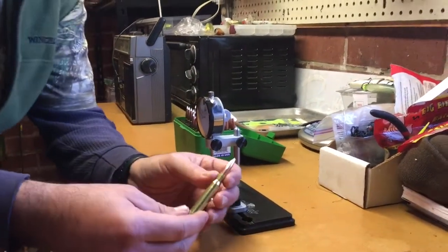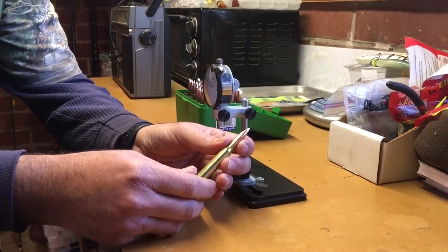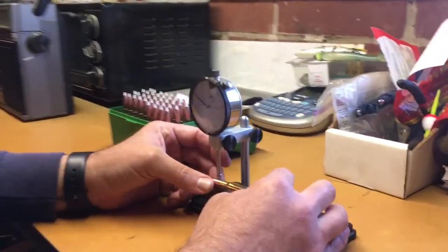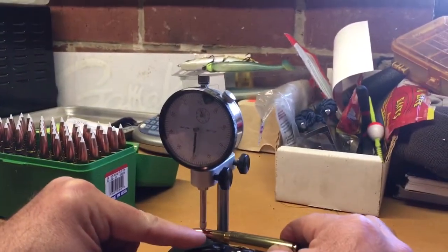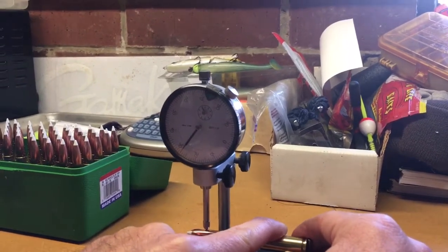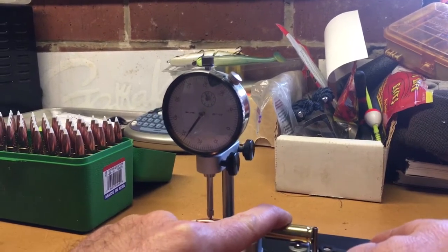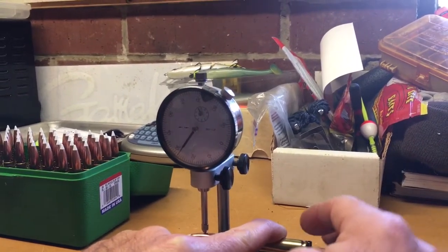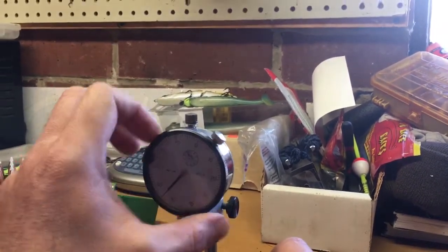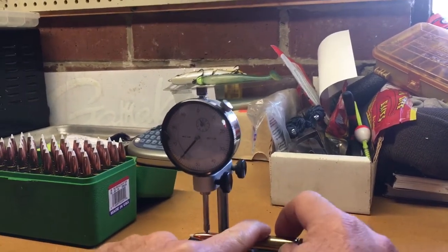I'm going to be doing it today with 30-06 loaded up 165 grain Nosler Accubonds. Basically what you're going to want to do is make sure the contact point is right on the ogive of the bullet — about right in there. To adjust the bases, it's almost like a half wing nut type; you just twist it and then lock it back. We'll get it on about right there and then take the case and roll it.